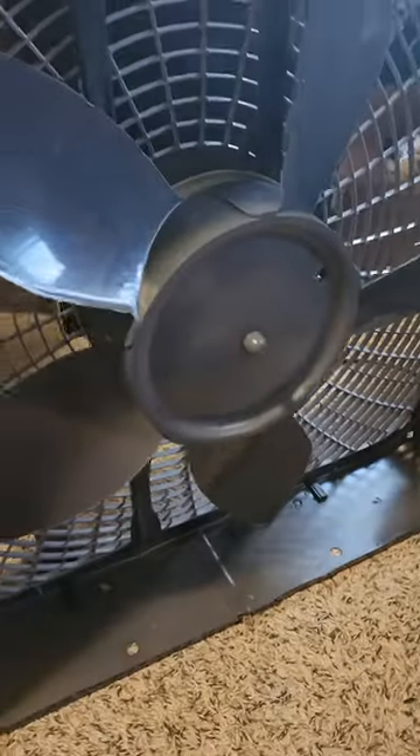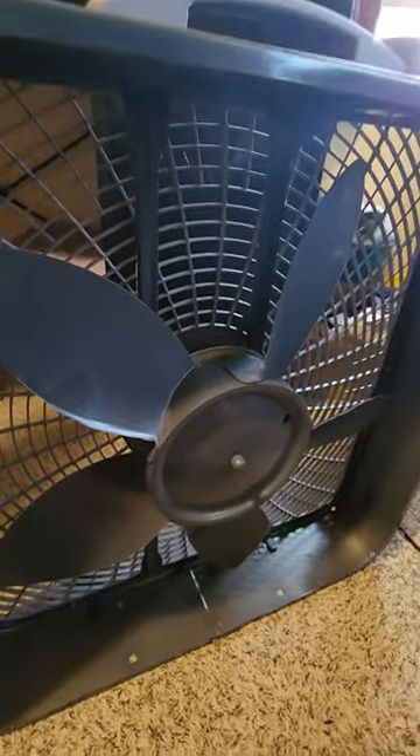I have this Lasko Power Plus fan taken apart. I'm having an issue after an hour — it makes a thumping sound. It's a really good-looking fan, but it sucks. It's already breaking on me.